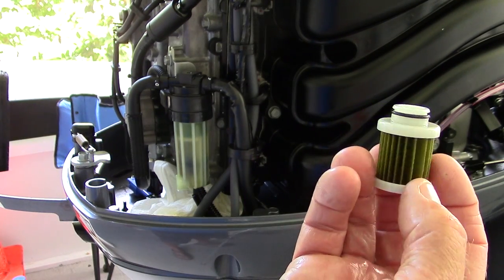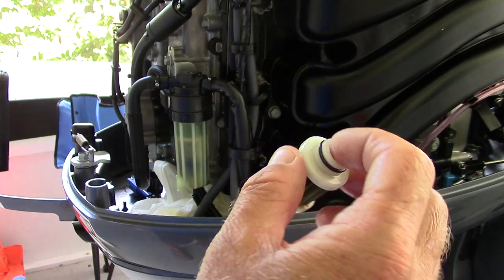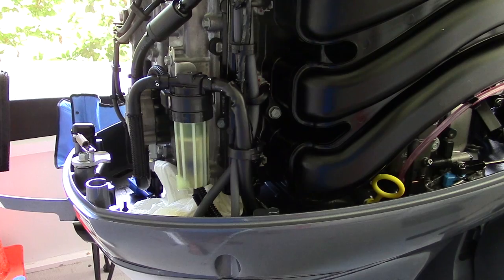Just hand-tighten it to where it was before. You can see the old element right here — it's good to do it; it had about 85 hours on it. It doesn't hurt to do it — about 20 bucks, it's worth it. So there you go, that's done. This is Captain Drew Cavanaugh, Florida Inshore Fishing Charters — everybody have a great day, thank you!